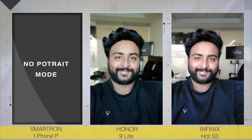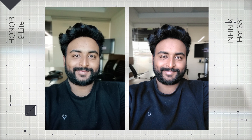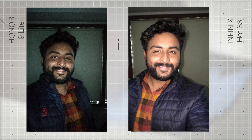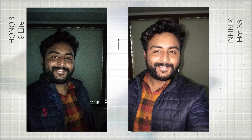Looking at portrait mode, the Infinix is my choice here. Skin tones are pleasing and the blur, although not perfect, has been dealt with pretty well. The impressive part is that the Infinix Hot S3 managed to do the blur with just a single camera where the Honor 9 Lite has two cameras on the front. The Smartron T-Phone P does not have a portrait mode as of now. The Infinix also has a front flash for low-light selfies and the result is not very bad — colors and details are very appealing even if images can come out a little blurry. The Honor 9 Lite uses a bright white screen as flash and it does just fine.